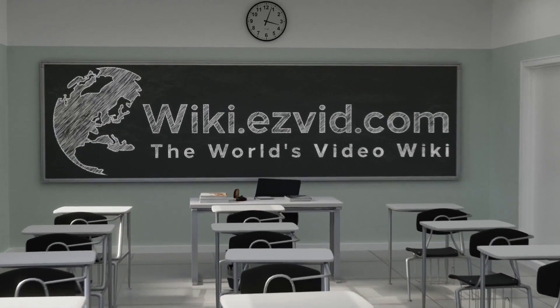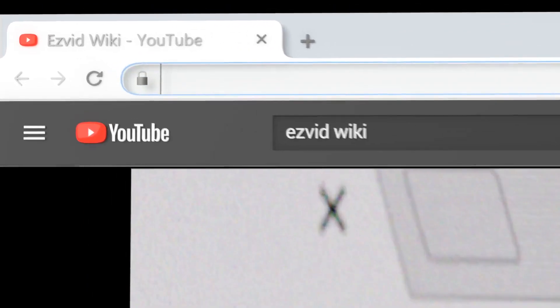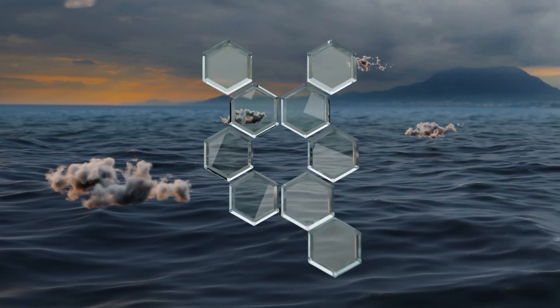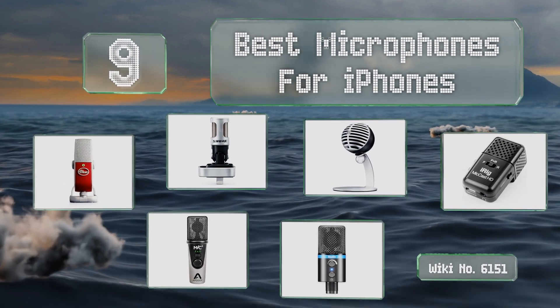EasyVid presents the nine best microphones for iPhones. Let's get started with the list.